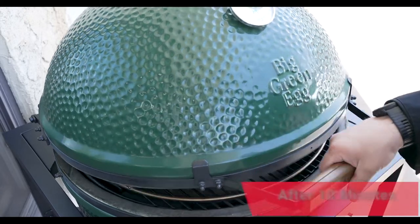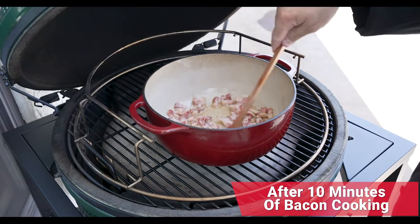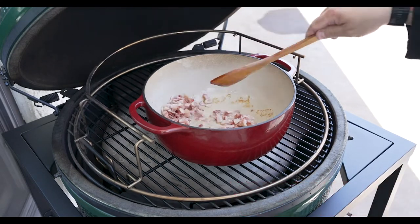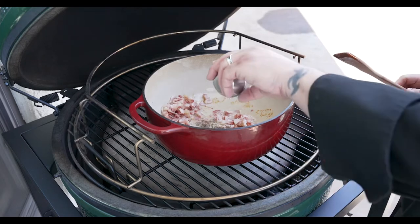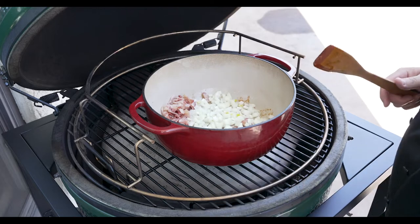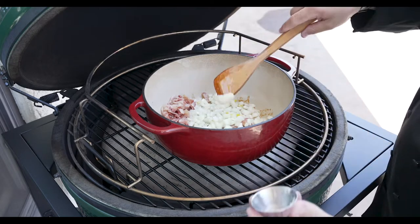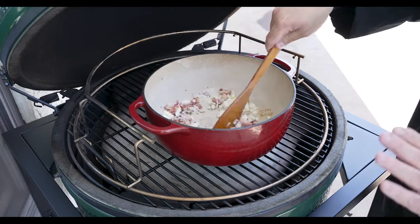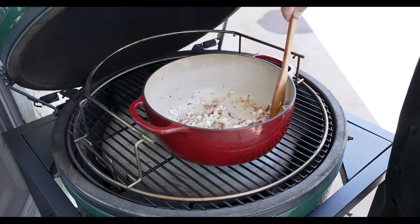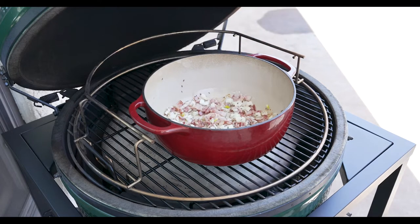Here we are right after 10 minutes. We'll give it a burp — that bacon looks amazing. We're going to give it a stir and then add our caraway seeds, our onions, and our garlic. We'll get all this stirred up, close the dome, and let this cook for another five minutes.